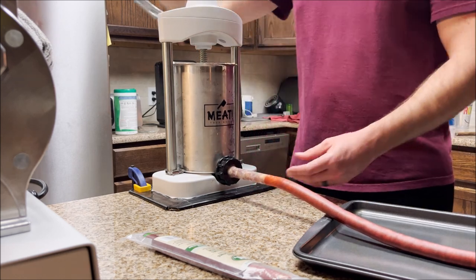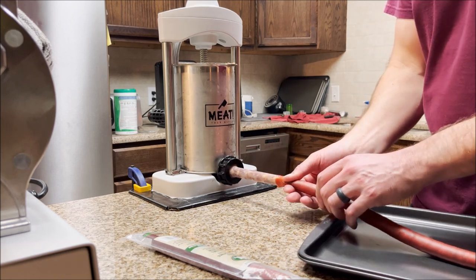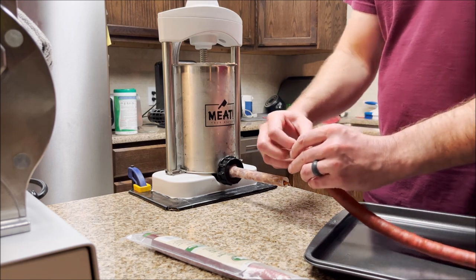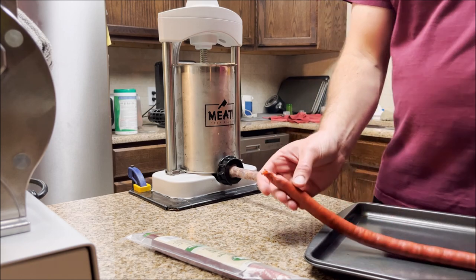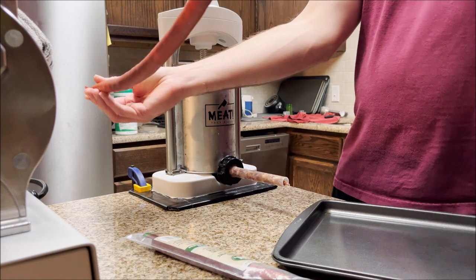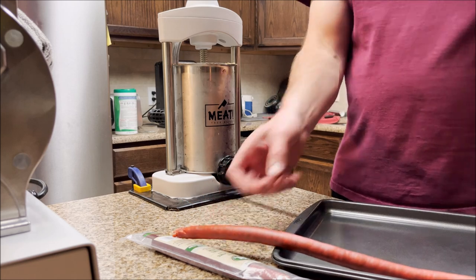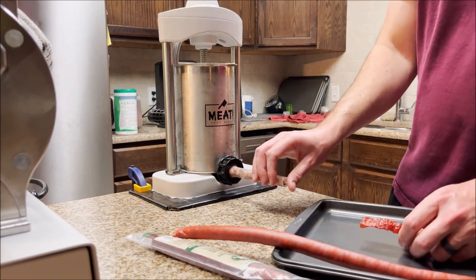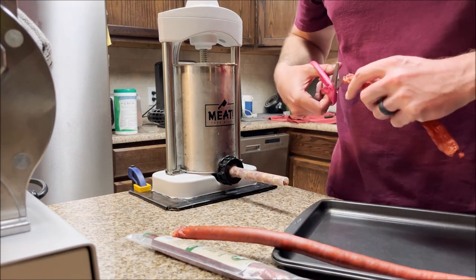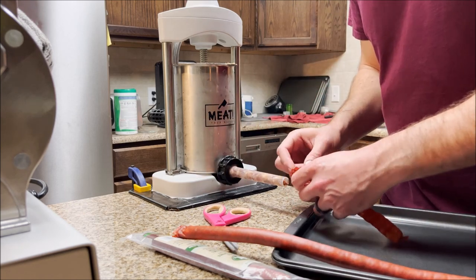Once you feel like you're at a good spot, reverse the crank on the stuffer so you're not continuing to feed meat out the end. Go ahead and relieve pressure, take the casing off. Anything stuck on the end you're probably going to cut off anyway. There's your first meat stick — about two and a half feet. Then you just continue the process: cut a little slit, feed the next casing on the tube, and go from there.